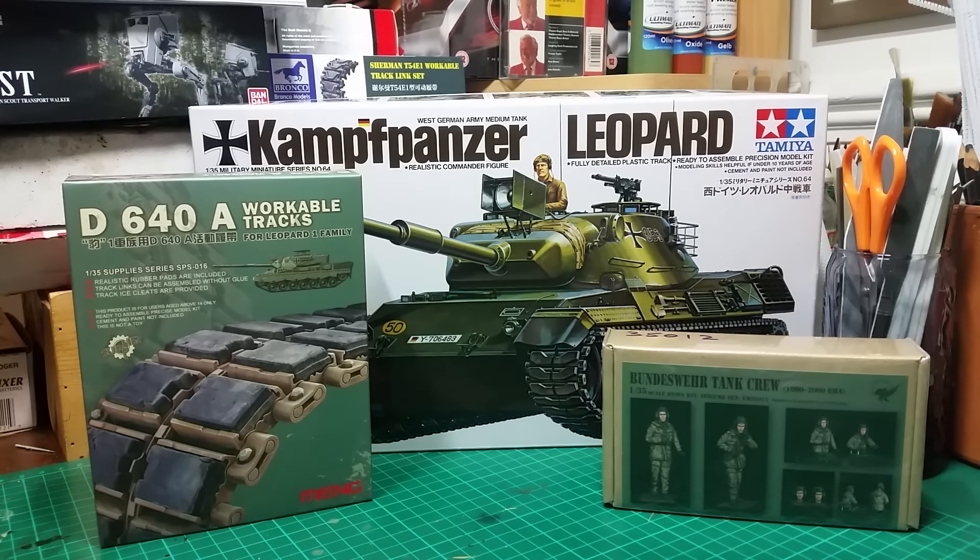It is their first group build and it involves the subject of the Leopard Tank. It can be any version — the Leopard 1 or the Leopard 2 — or even the sub-variants, which include the Marder cruise missile launcher or the Gepard, which is the anti-aircraft version. Sorry, I got that wrong.